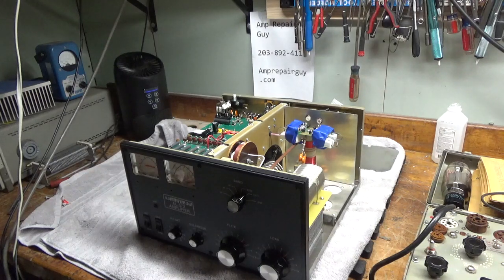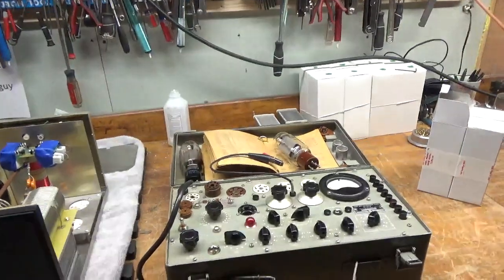We have an AL-572 Maritron in for repair. The customer said the high voltage meter wasn't reading properly. I noticed one of the series dropping resistors for the high voltage meter and the steering circuit are damaged. Also, the grids are not directly grounded in this one, and it does not have the gas discharge tubes. I have not finished diagnosing it, but I figured I would go ahead and test these tubes.